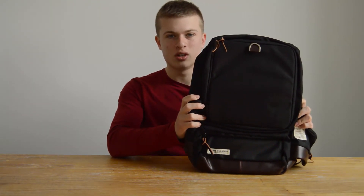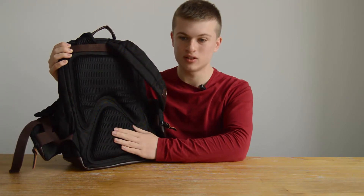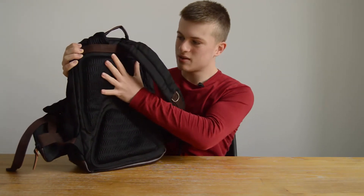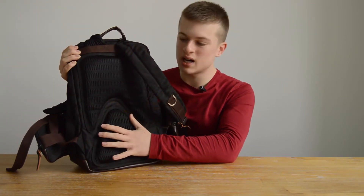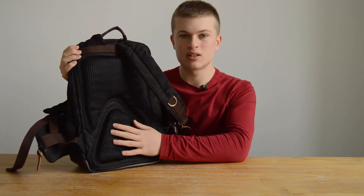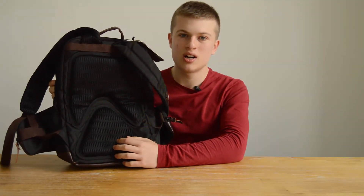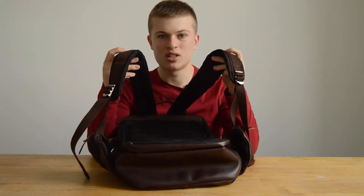Starting with the back of the backpack, which is really important — it's going to be touching your back at all times so it better be comfortable. This material on the back is extremely soft, provides a lot of cushion, and conforms to the shape of your back. This channel running down here should help prevent excess sweating by providing a channel for cool air. I've seen this feature before but this one seems really nicely implemented due to the thick padding.